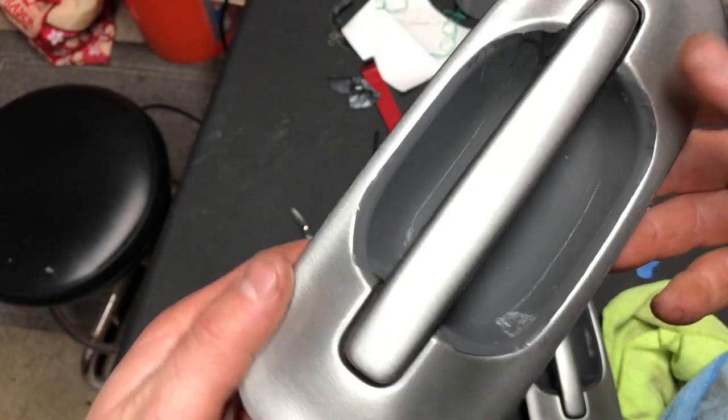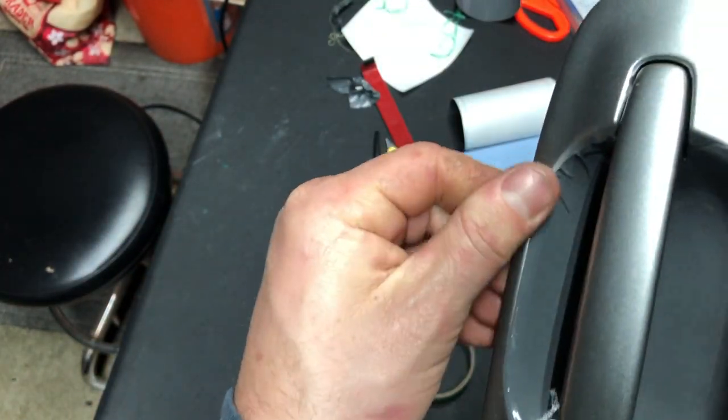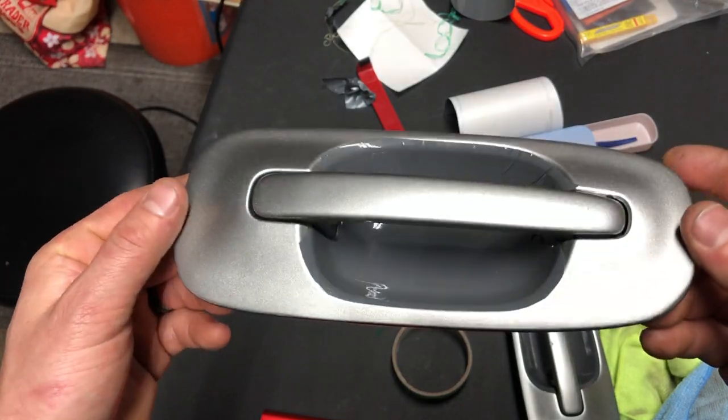Here's another look at my pretty rough-looking wrap job — see these creases here? That ruined it. I blew it. Anyways, let's continue.